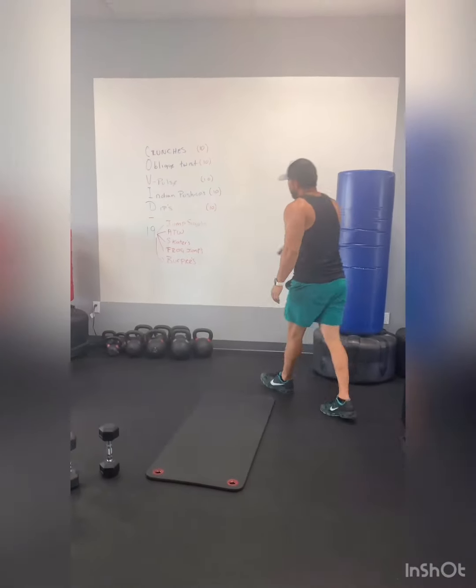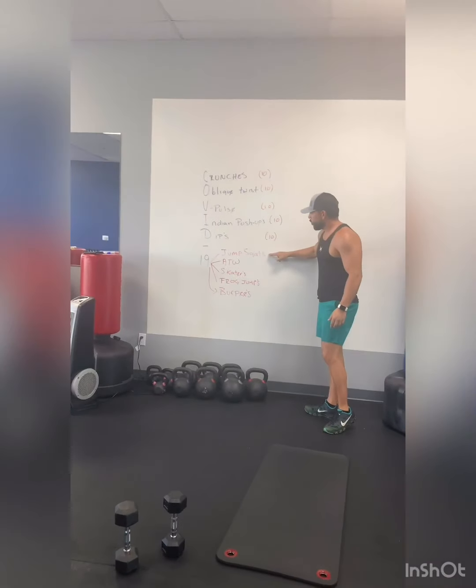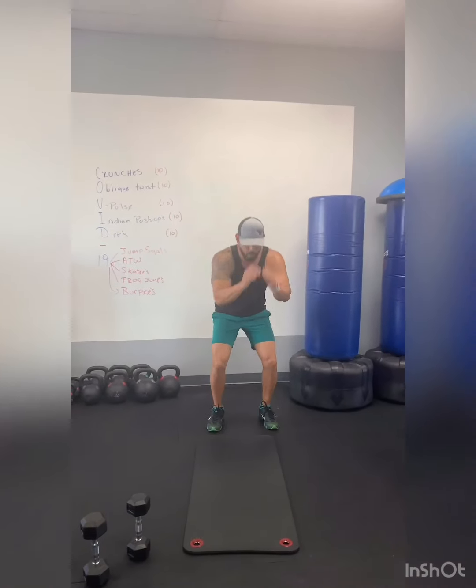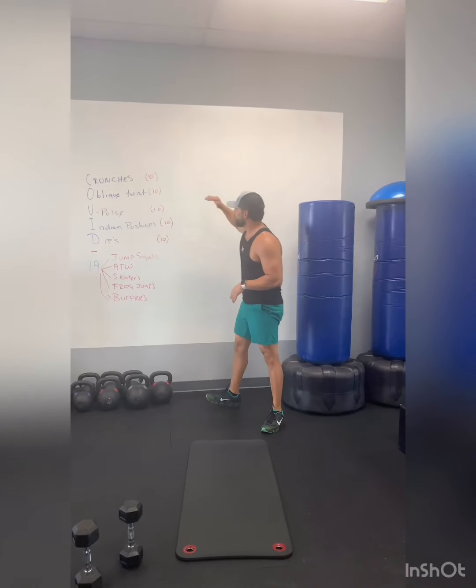From there, the first individual exercise is the jump squat, and this one's our 19. So get your 19 jump squats, then start all over again.